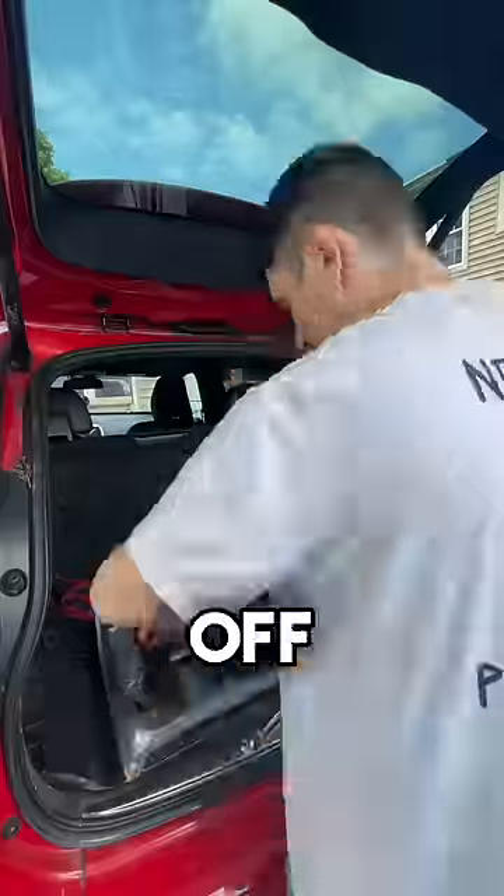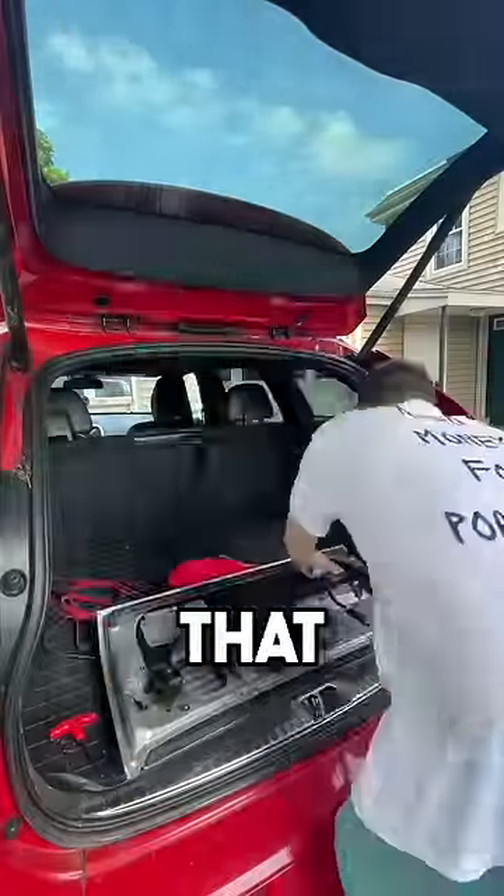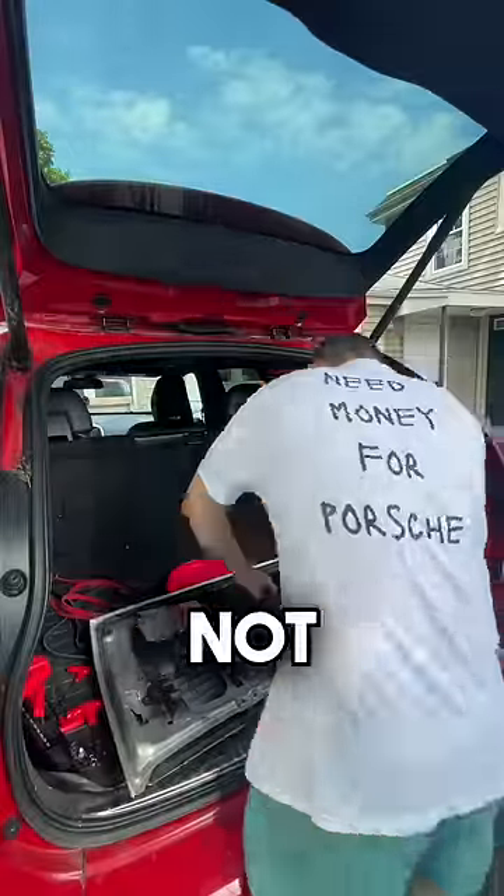First step is to take the old trunk off. With it off the car, we need to also take off the fan and anything else that will be going on the new trunk. This process takes patience, which I do not possess.